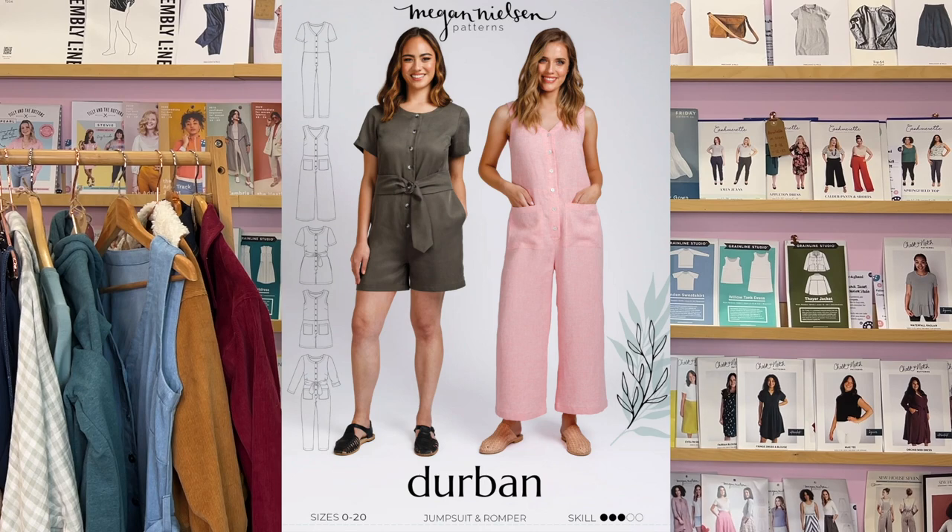The first kit I'm going to chat to you about is the one that I'm wearing. It is the Megan Nielsen Durban jumpsuit and this is a really amazing pattern because there's various different versions that you can make. There's different necklines, different widths and fits in the leg, you can add a belt or not, and there's different pocket combinations as well, so there's lots of ways to customise it.